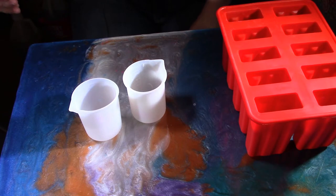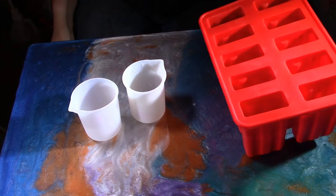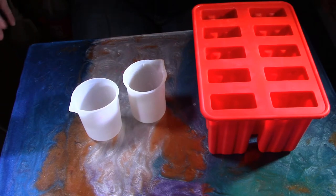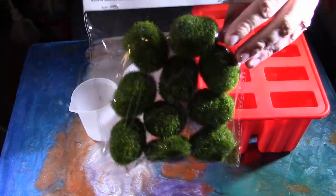My husband came up with the idea of epoxy resin popsicles, which, as you can see by the size of these, are going to take a lot of epoxy. So what we decided to do was use some filament, which I actually had on hand, to help cut down on a lot of that epoxy I'd be using.